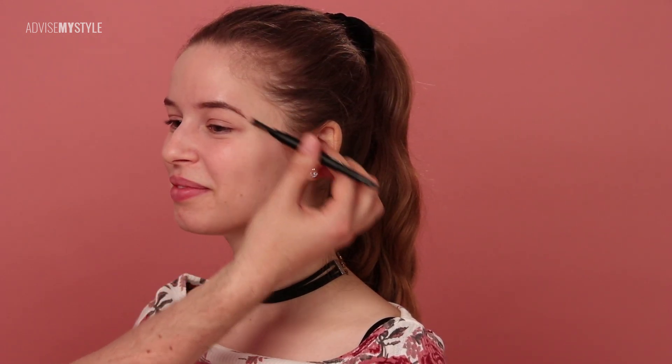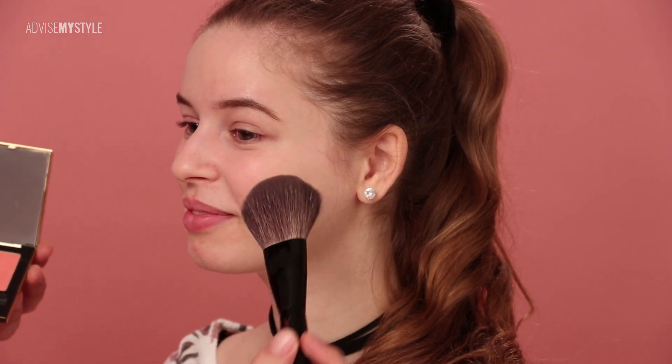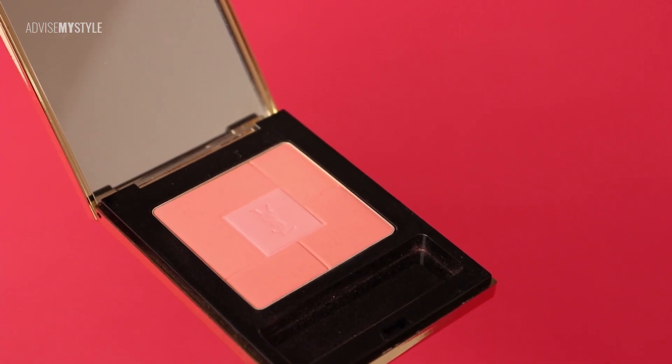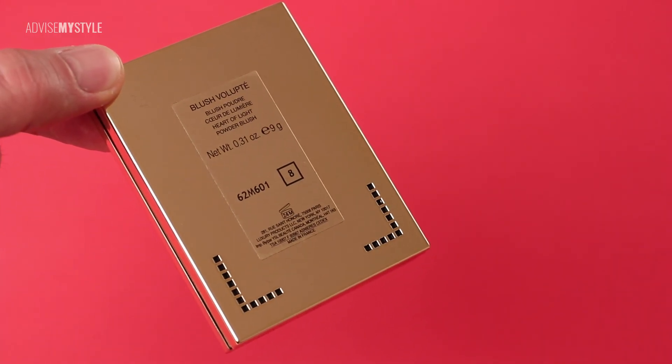Then just comb them through. Because Mansa's blush is pink, it will blush her orange — so when she's in the sun, she'll blush orange. Now we'll apply an eyeliner to lift these eyes even more — but the eyeliner technique for deep-set eyes will be covered in another tutorial.